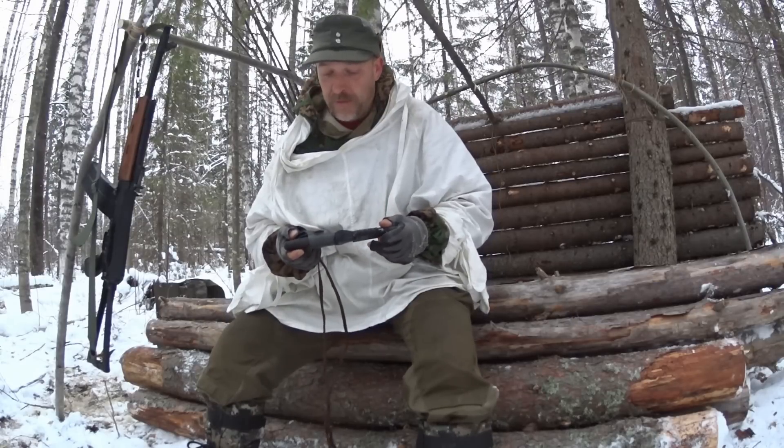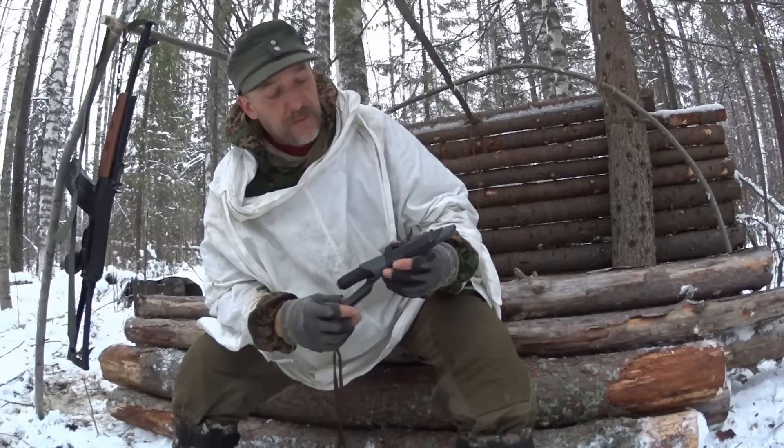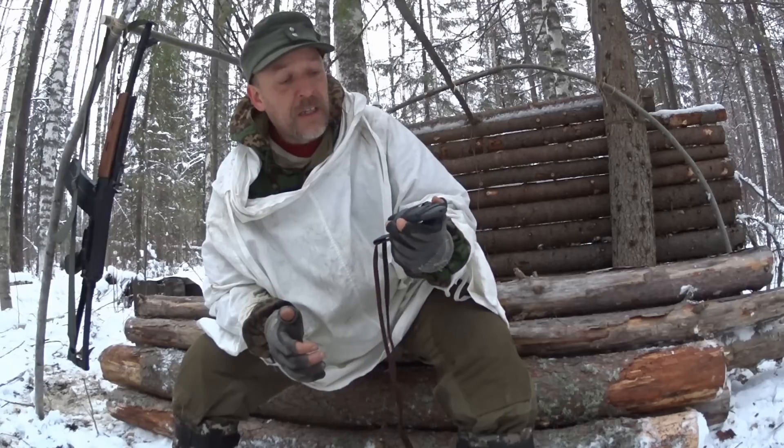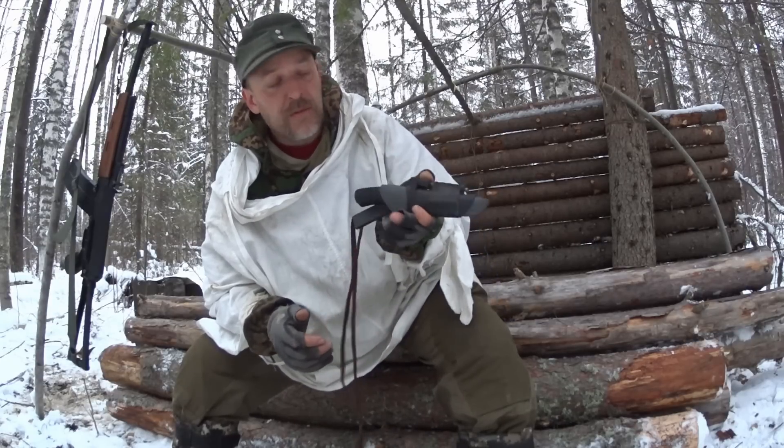Mora Bushcraft Survival, made in Sweden. After three years of owning this knife, I will give you the ups and downs on it, positives and negatives, and give you my personal verdict of this Mora Bushcraft Survival.